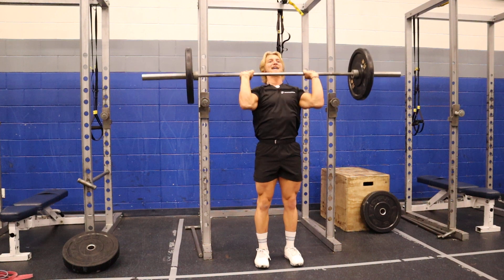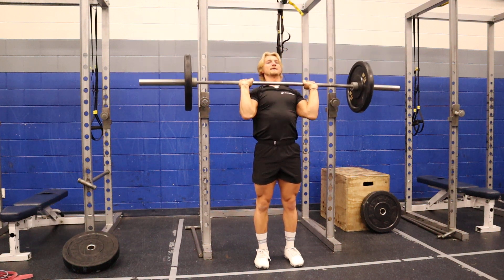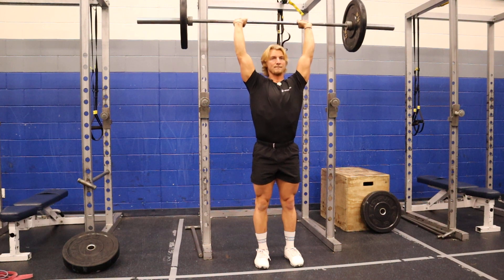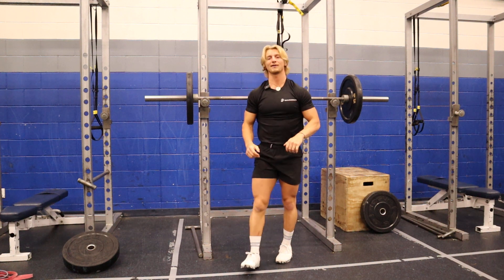Notice how my knees didn't bend at all with this. But at the top, I'm still popping my head through the hole, creating that champagne glass — pop, head through the hole — keeping it nice and controlled. That's all that the military press is about: keeping it nice and controlled.